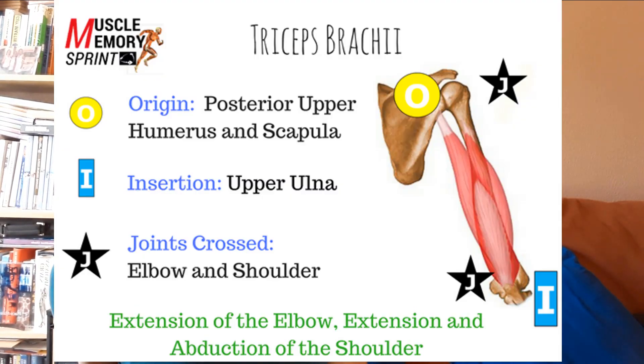The triceps brachii also has an origin up around the scapula and an insertion on the forearm, but remember we're now looking at the back of the body. It originates on the posterior upper humerus — the very top of the long bone of the upper arm — and also on the posterior scapula. It then crosses the shoulder and the elbow, inserting onto the upper ulna. A handy trick for remembering the difference between the radius and ulna: put your thumb up — the ulna is underneath. Thumbs up, ulna underneath; U for underneath, U for ulna. It runs in line with your little finger all the way down.